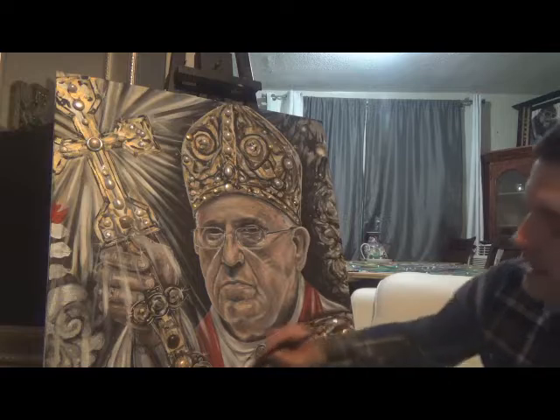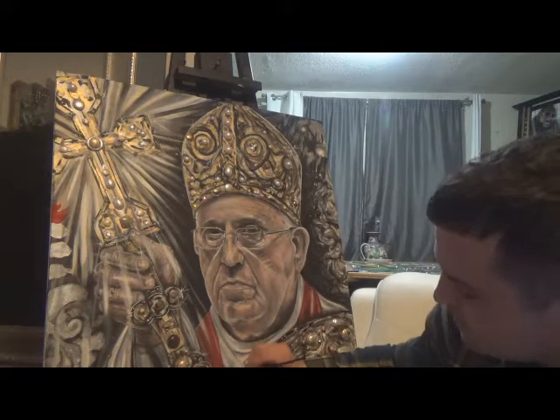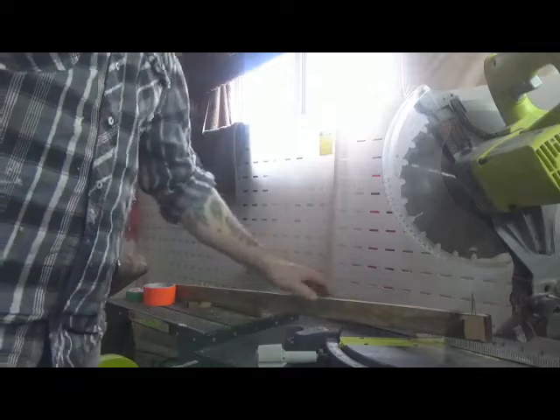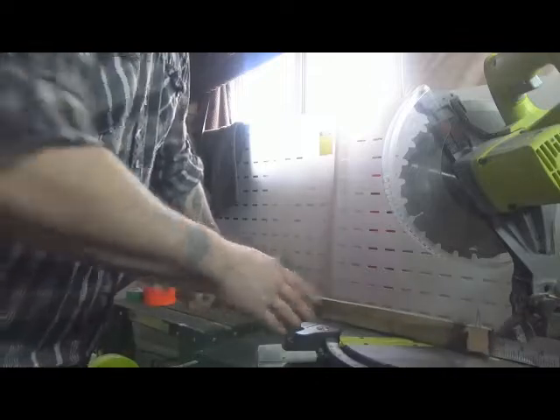And if everything's good, then I'm going to start framing. So now we're at the framing part. I'm going to start with cutting four sides and we're going to use a miter saw.